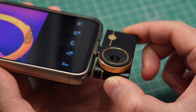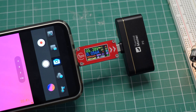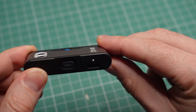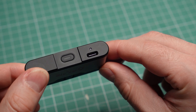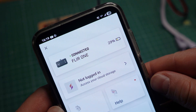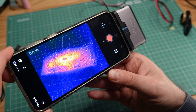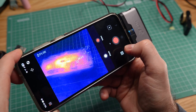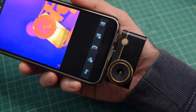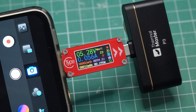Another thing worth mentioning: the Thermal Master P3 does not have a battery. It draws power from whatever device it is connected to. Some FLIR models do have internal non-removable batteries, which can be very annoying — the phone cannot power the camera directly, so you have to recharge it separately. Then the battery dies in less than an hour and the whole camera becomes unusable. So I very much prefer this approach. Even though the Thermal Master will drain some of your phone's battery, its power consumption is very low.